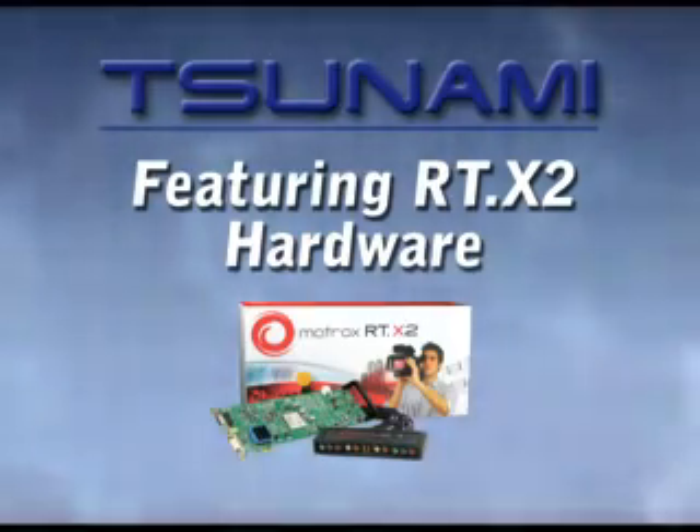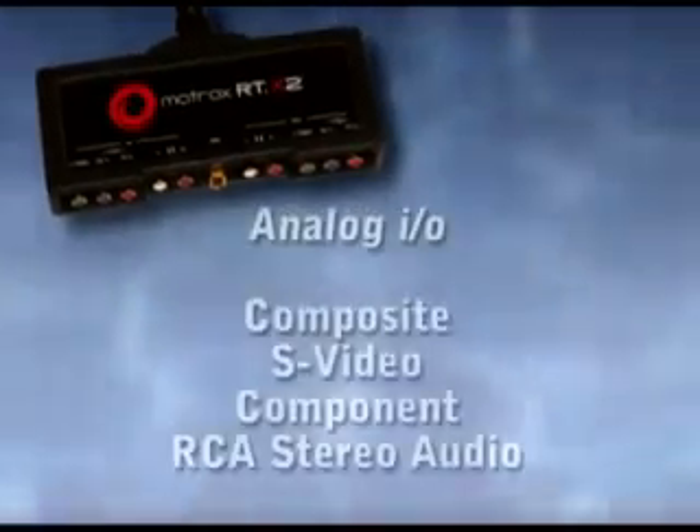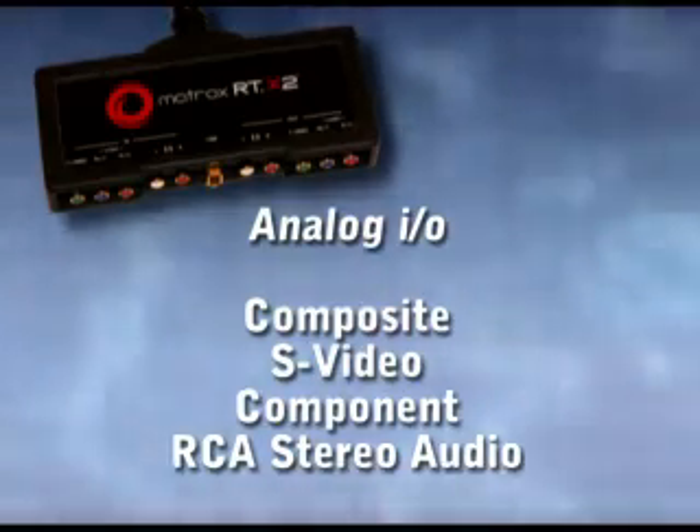Whichever Tsunami you choose, you're sure to love the features the RTX 2 brings to your Premiere Pro editing workflow. The supplied breakout box provides analog connectivity with composite, S-video, and component I/O, or SD and HD video with RCA stereo covering the audio side of things.